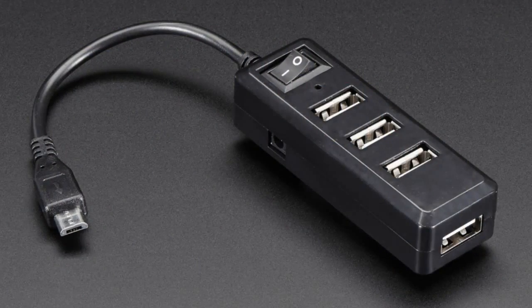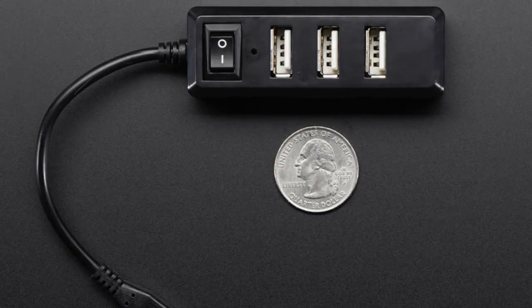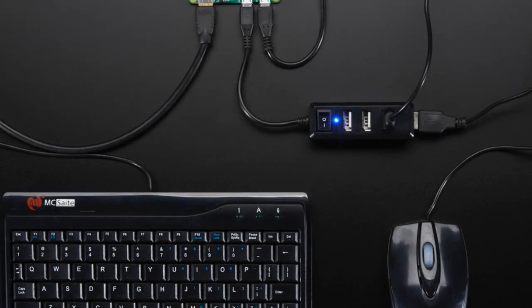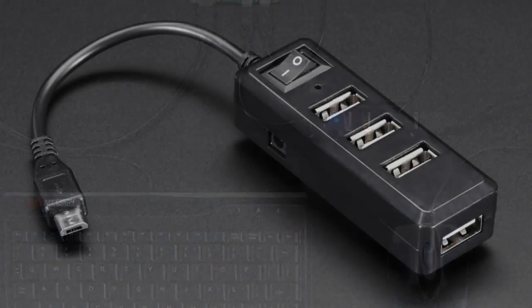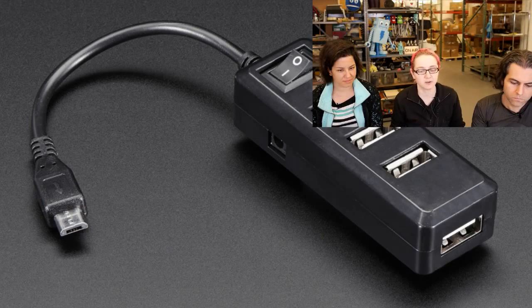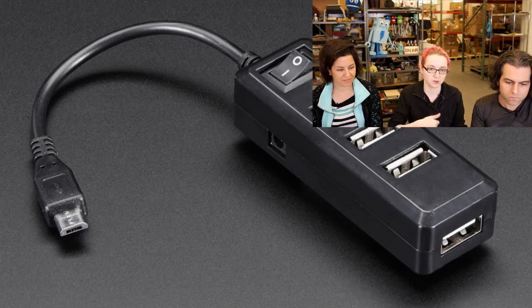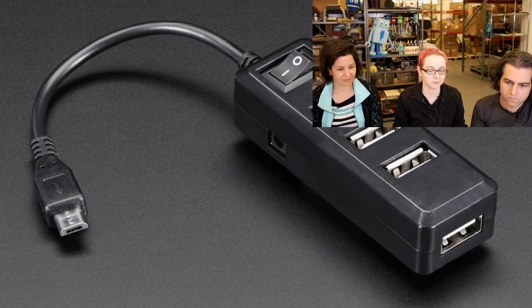This is a small USB hub. It's a four-port hub. It has a micro USB port. This is kind of designed — we're specifically carrying it for the Raspberry Pi Zero, but you can use it with anything that has an on-the-go connector and you want to add a hub, so you can have four things connected to it. And it has an on-off switch, which we find very, very handy. We use these in production when we have to turn on and off a bunch of USB devices at a time.